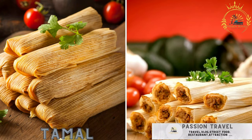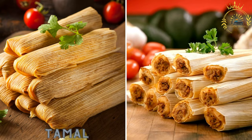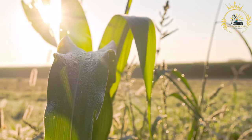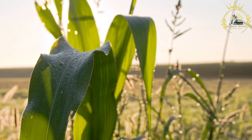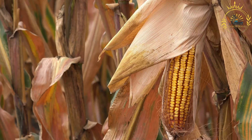Tamal — steamed corn dough stuffed with meat, vegetables, and spices, wrapped in a plantain leaf. Tamales are a beloved and traditional dish enjoyed in many Latin American countries, including Colombia. Colombian tamales are typically made with masa (corn dough) filled with a flavorful mixture of meat, vegetables, and spices. Here's a basic recipe for Colombian tamales.